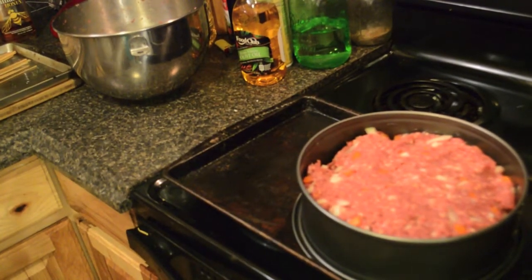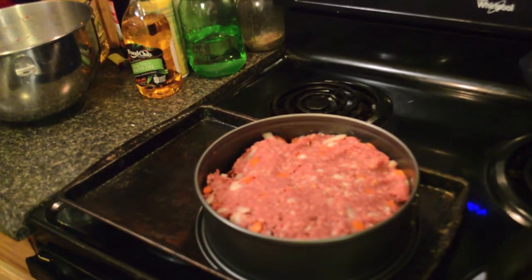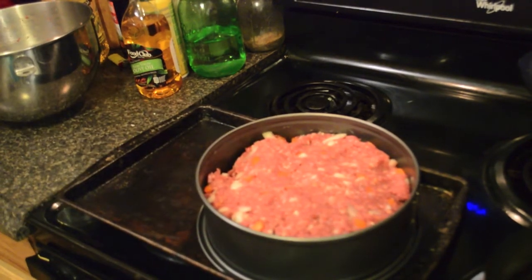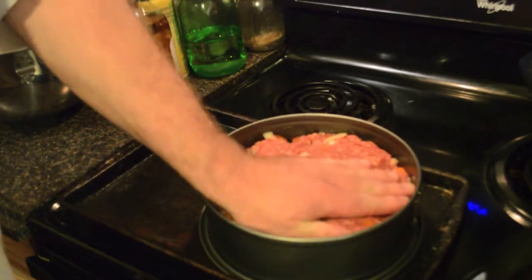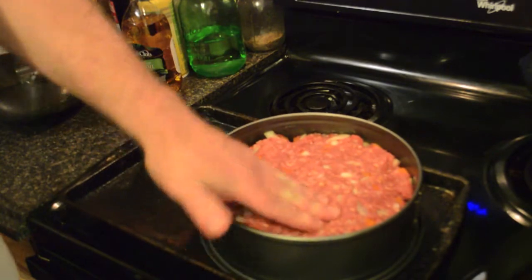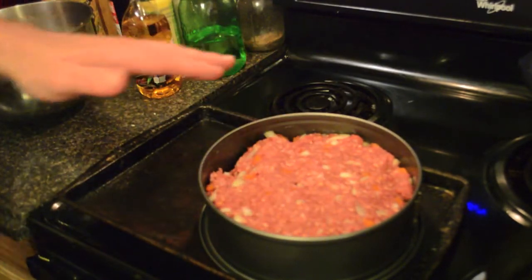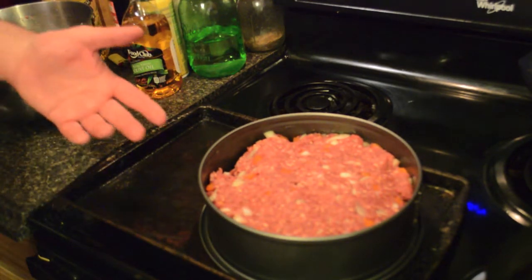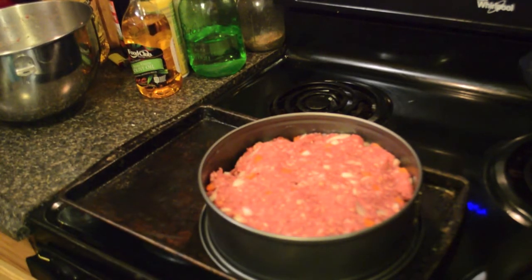Actually, we're going to broil it on the top rack for about ten minutes or so. Then we're going to put our mix on top — I like to use a mix of honey, ketchup, and tomato paste along with some chili powder. Then we'll bake it for maybe 40 minutes at 350°F or so, and then broil it for the last ten minutes to get it crispy.